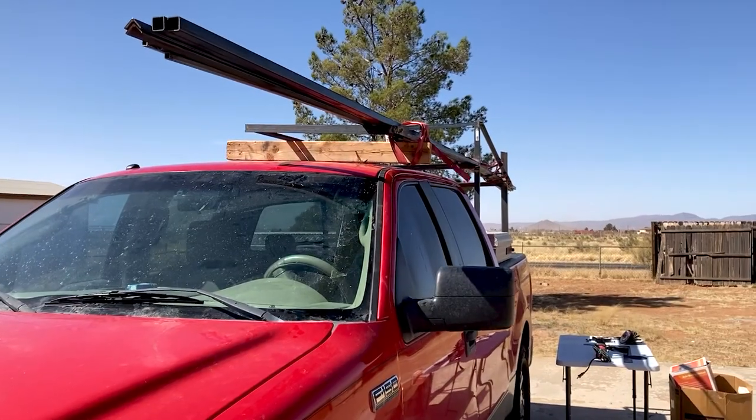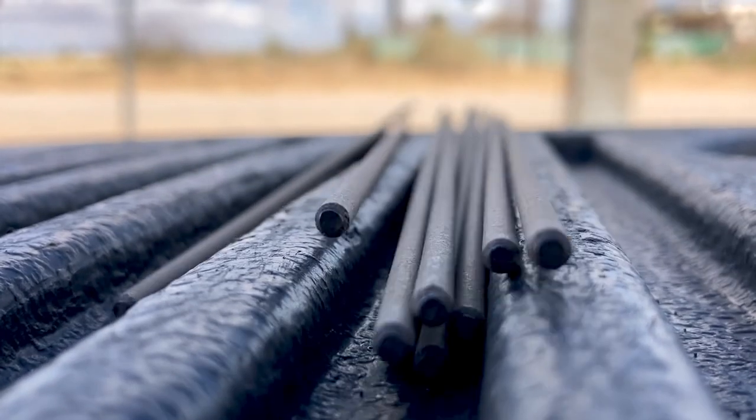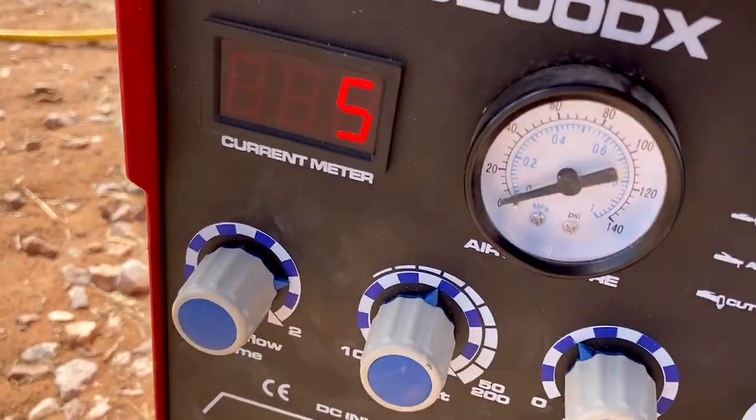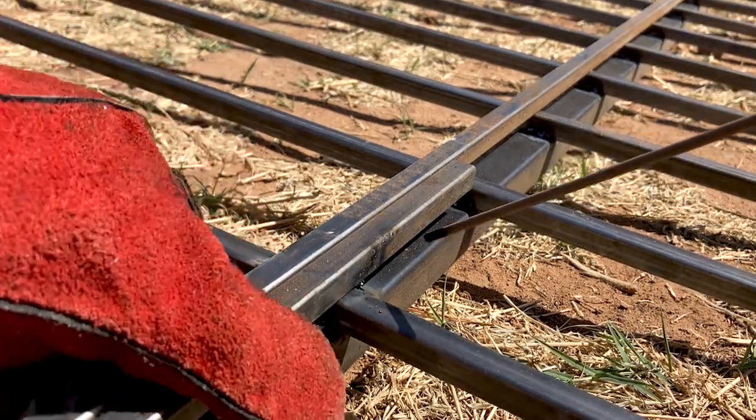After a trip to Mesilla Valley Meadows here in Las Cruces, I welded a metal door measuring 15 feet by 5 feet high using a welder I bought on Amazon. I'll put a link down in the description if anyone is interested in the welder.